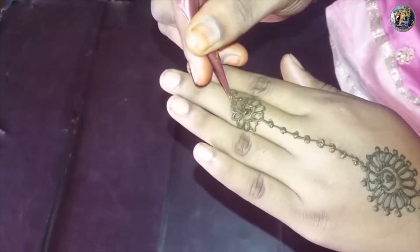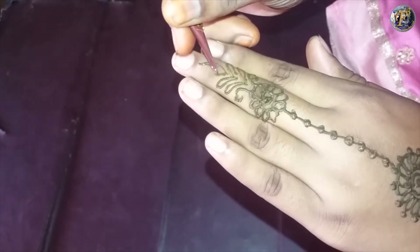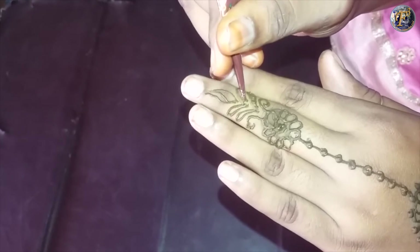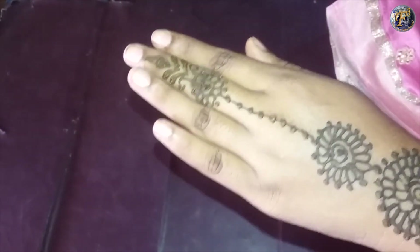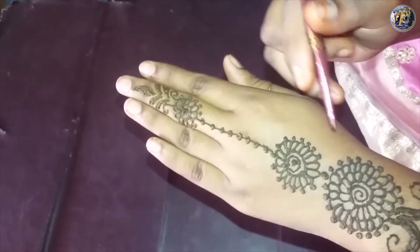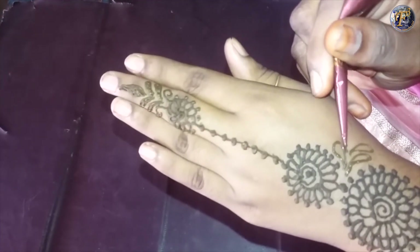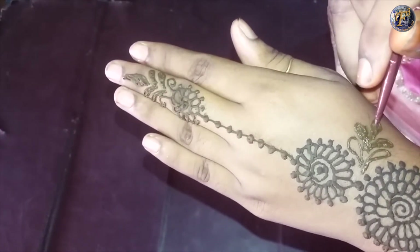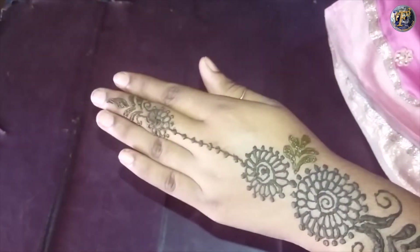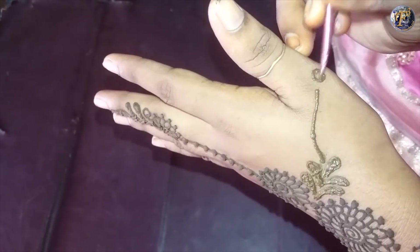Draw petals to finish the design on the finger. Make some small petals between the bigger and smaller flower. To finish the design, draw a curvy line and make a small flower at its end.